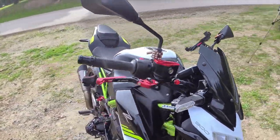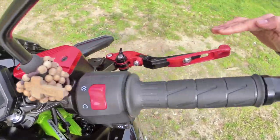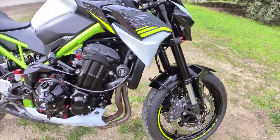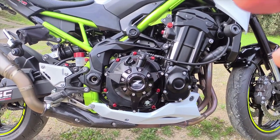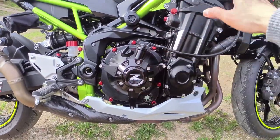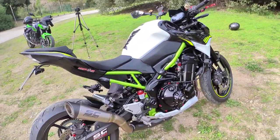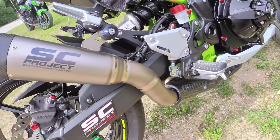Pang-apat, itong windscreen para sa Z900 — slick na slick. At itong kanyang brake fluid guard — red na rin siya, dahil kulay red daw yung favorite color ni Ka Efrain. Syempre, yung kabila ng engine guard — kabilaan din. At saka yung belly pan, kabilaan din. At hindi nawawala dyan yung upgrade na matindi — itong SC Project S1 exhaust.